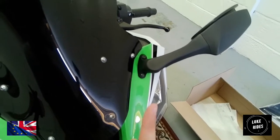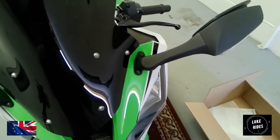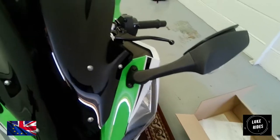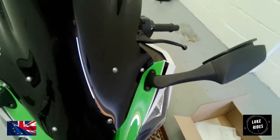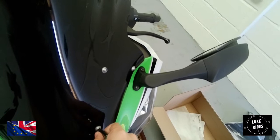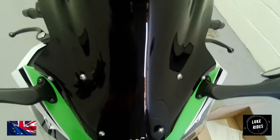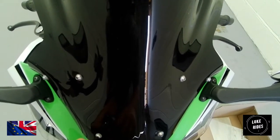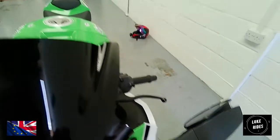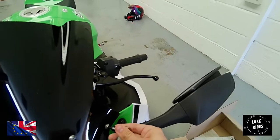If you lose these washers, make sure you have replacements. If you do not use the washers, the star bolts will chew into your new Puig high-tech racing screen and damage the plastic — so those washers are very important. The bolts begin to undo with minimal effort; they're actually not very tight on purpose, because they don't want to put too much pressure onto the factory screen that may damage it.